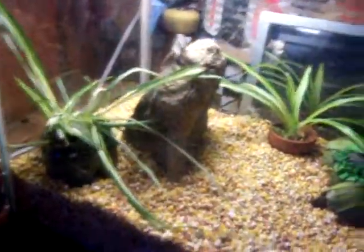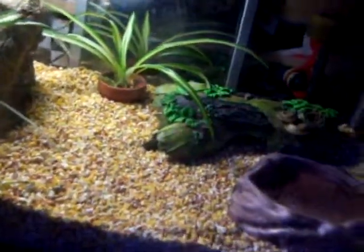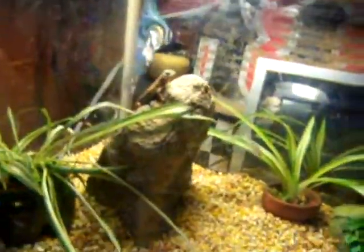This is his tank. It's a 10 gallon, not very big. He likes it. There's his hide, his water, some plants I put in there. And he has a pretty good light.